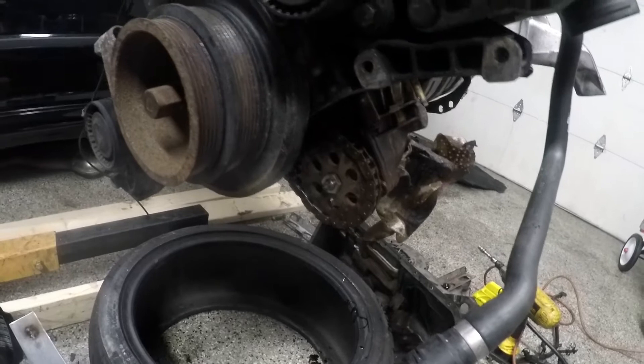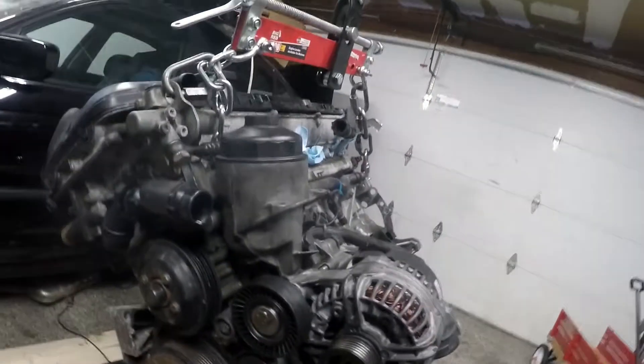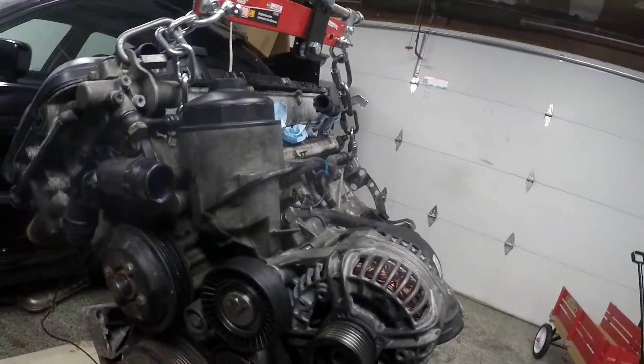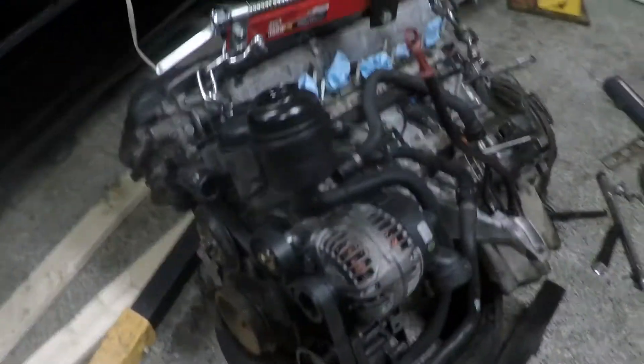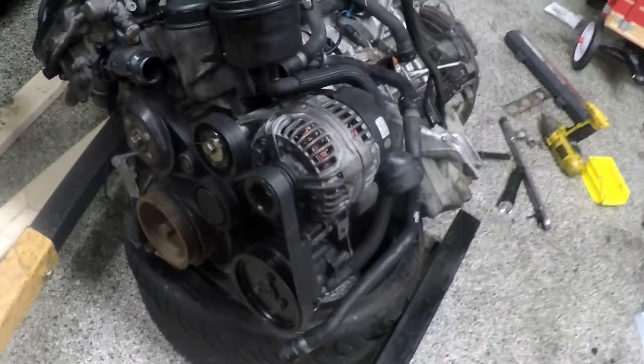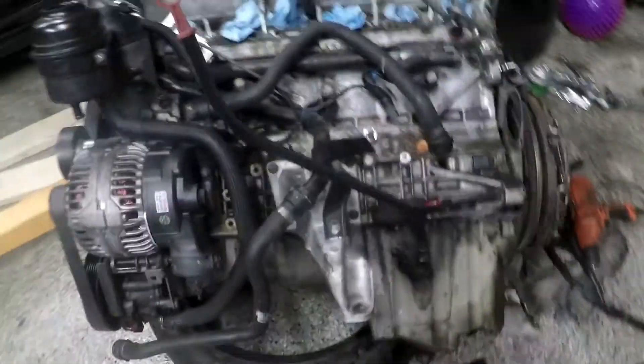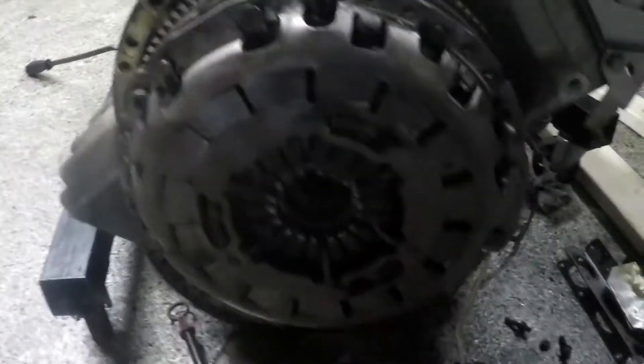The next step is to put the oil pan back on and start putting on wiring bits, and then probably getting it inside the car. Accessory drives are back on, serpentine belt seemed pretty good, getting everything kind of working up there. Now comes time for the clutch and flywheel assembly.